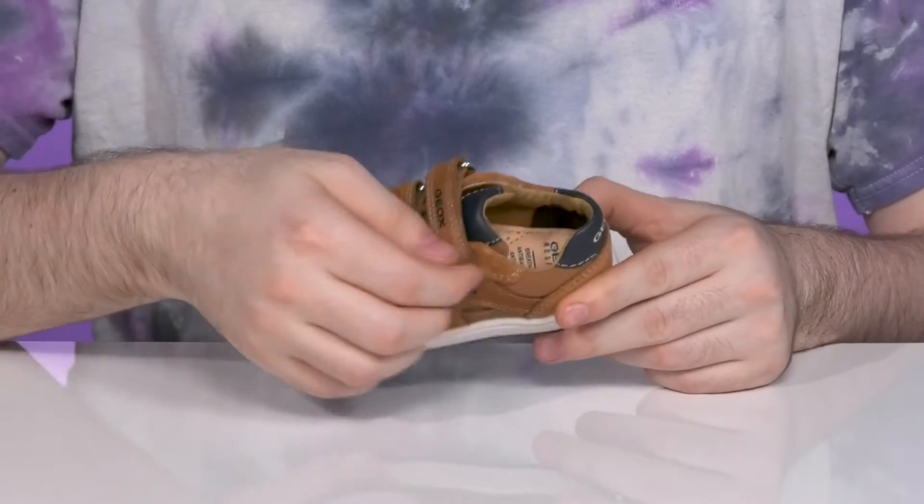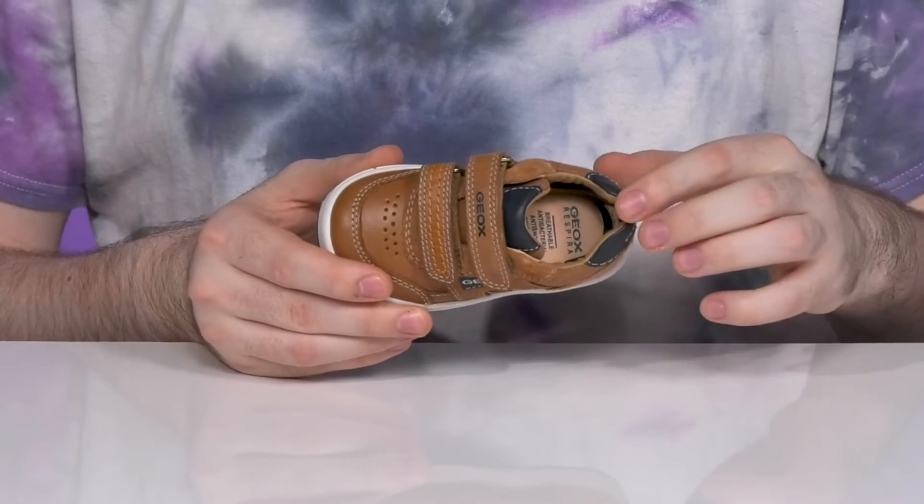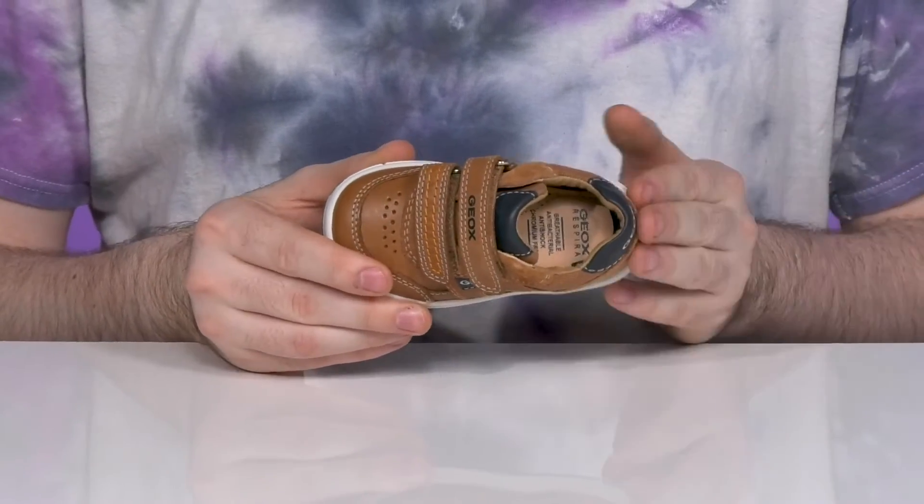It has two fully adjustable hook-and-loop closure straps for the perfect fit, and it stays pretty breathable with a light mesh lining that has some suede accents for extra durability.